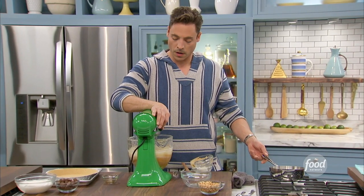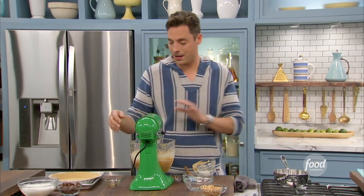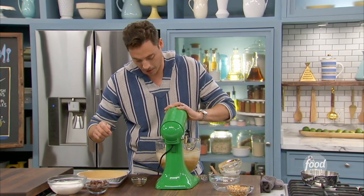This is looking good. Now we want to incorporate the whipped cream into that, carefully.